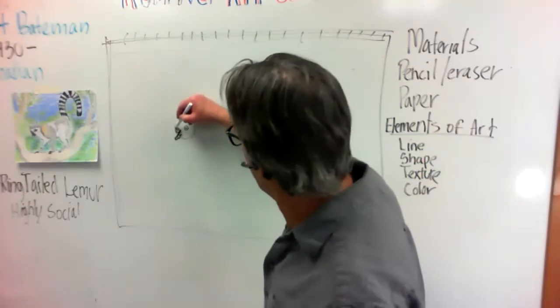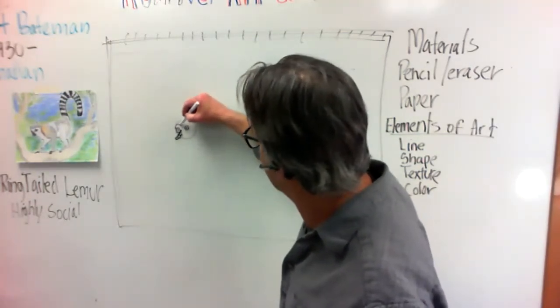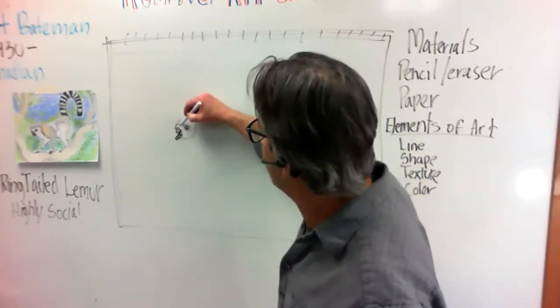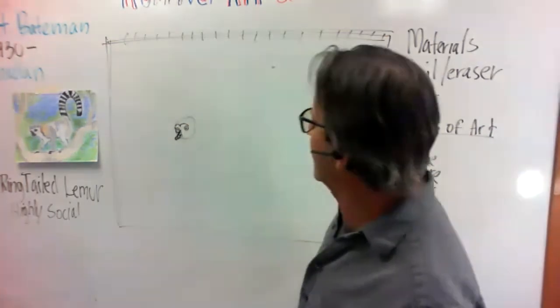Now let's go right from this eye — what I want to do is come over like this and make this kind of M shape around these eyes. You see that? Kind of looks like an M.